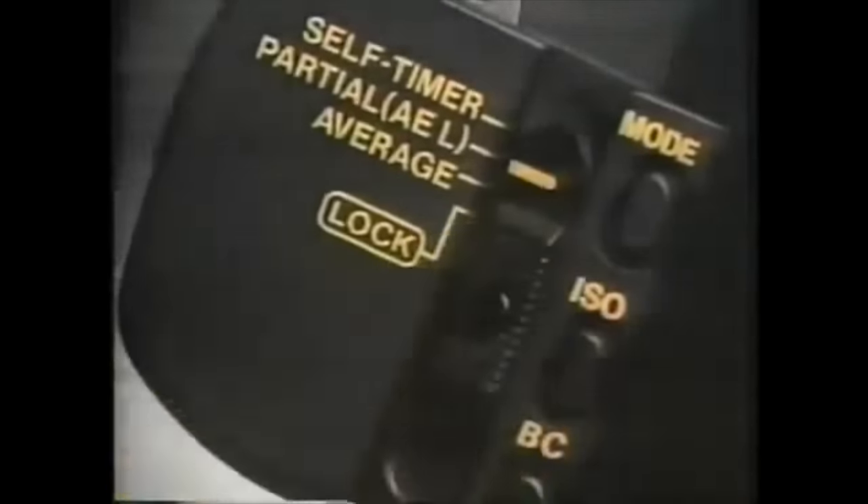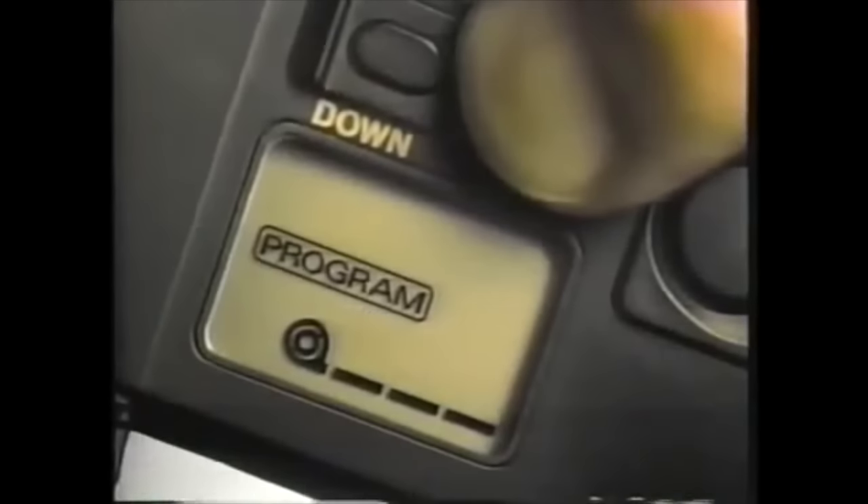Advertising claimed it was the camera of the future and encouraged you to push on. And while the onboard computer was superior to that of the A series released in the late 1970s, it isn't without its flaws.